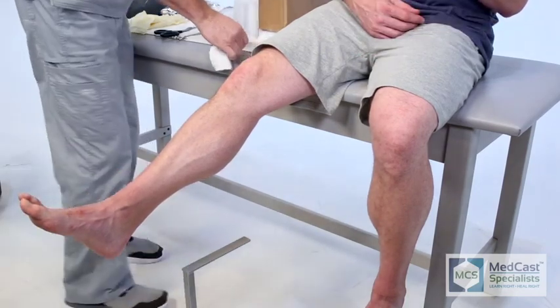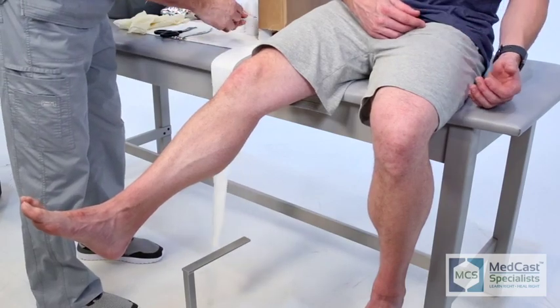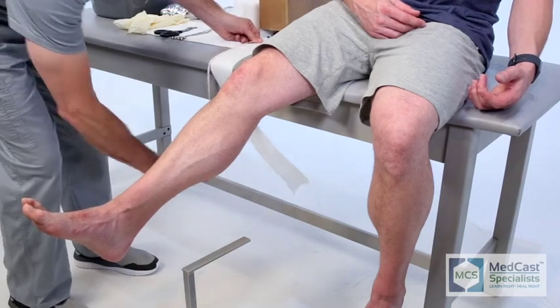In this video I'm doing something that I don't do very often, and that is actually measuring. Usually you'll just eye up the patient and the particular cast you're doing and you'll get it really close.